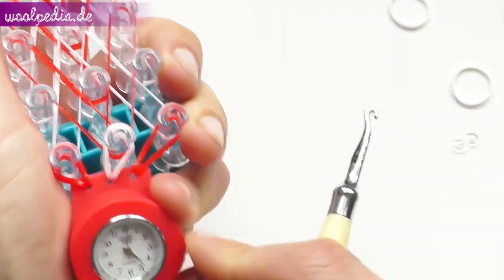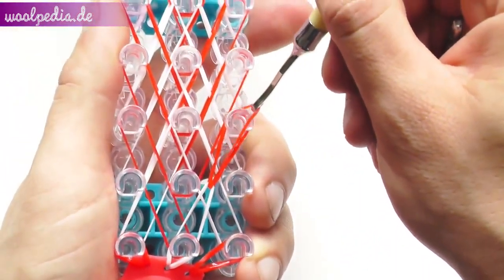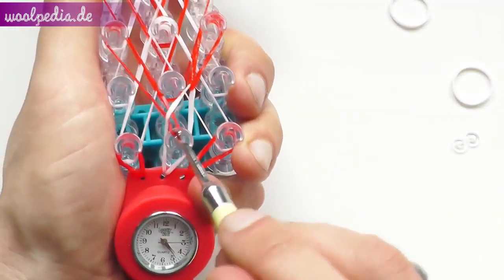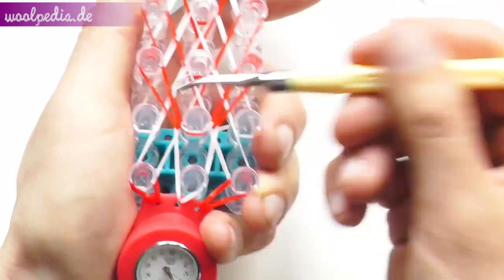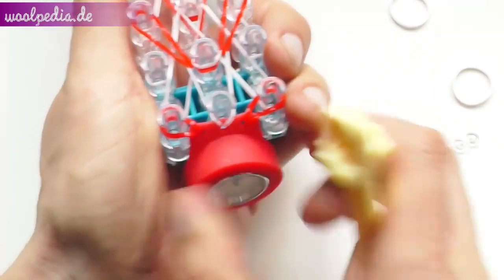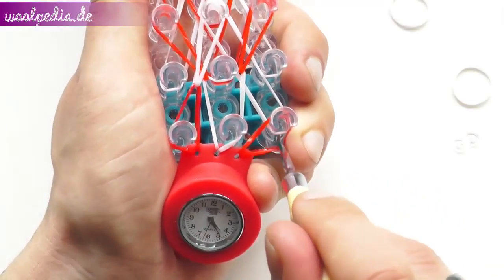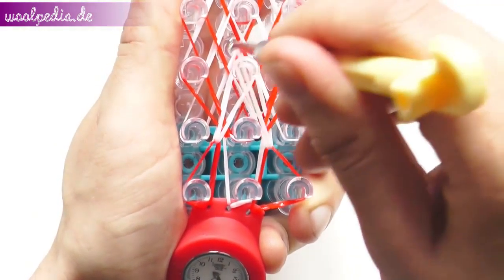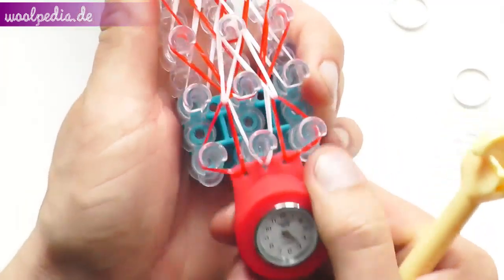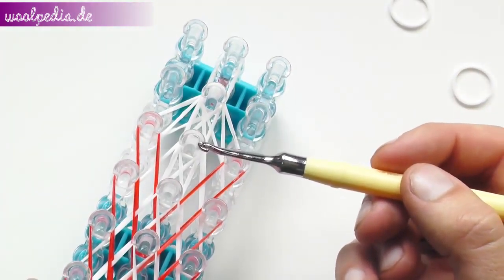Take the upper red one and pull it to its origin. This is the same pattern we do until the end or until we reach the beginning of the loom. Start here on the left — take the white one, pull it over here, take the white one here and pull it over the peg where it has its origin. Now the watch is attached and we are continuing to loom all the rubber bands to the beginning.